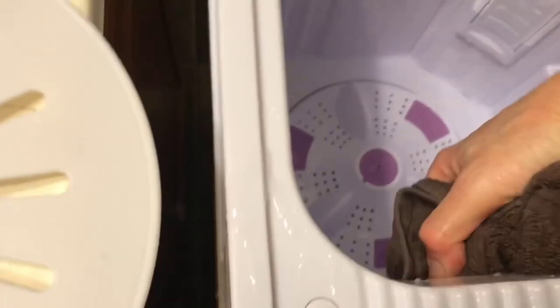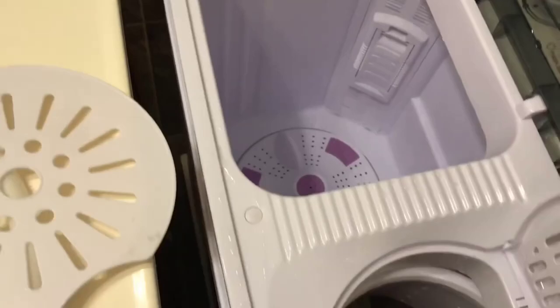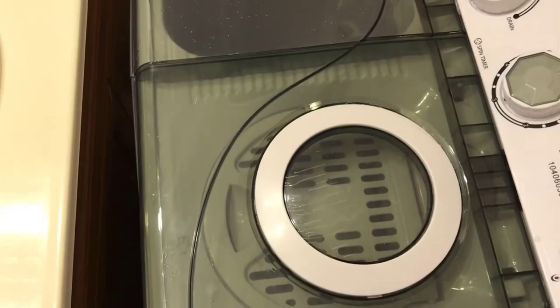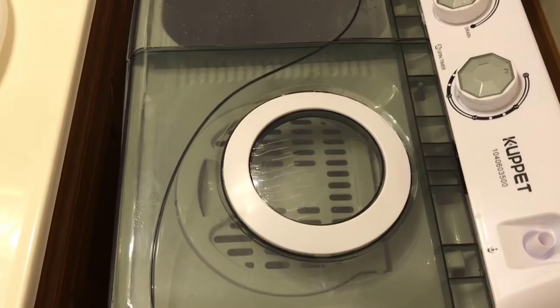This is about half the size. This holds about 18 pounds and the spinner holds about eight. You're supposed to push the clothes down all the way. Matt's words of wisdom: before you turn on the spin, go ahead and turn your drain back on so it can finish draining first. You can't spin until you're finished draining - it's not allowed per the directions.